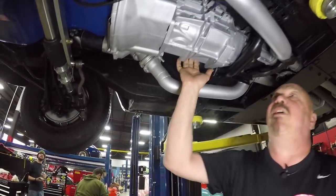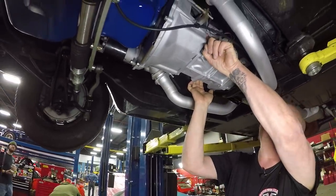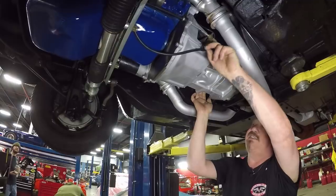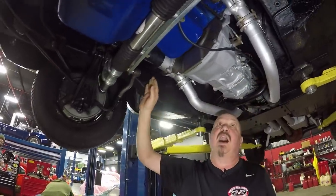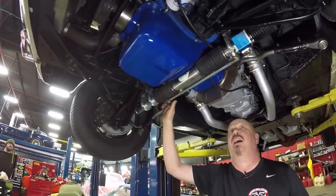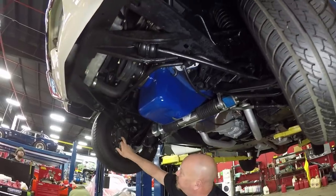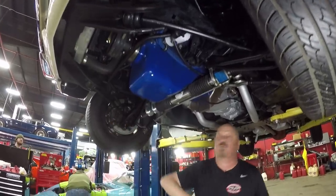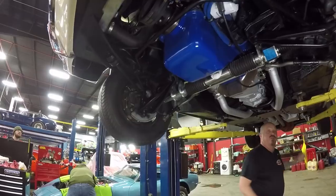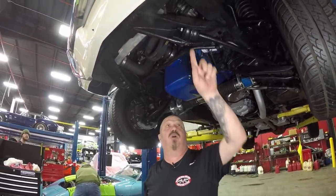We do have a T5 Tremec transmission here — it's got a Ford part number on the bell housing. It does have a cable clutch on it, and it does have aftermarket rack and pinion power steering on it, which is very, very cool for one of these cars. Now we do have the stock Ford disc brakes up front and drums in the back, and the guys will pull those all apart and make sure they're in good working order.